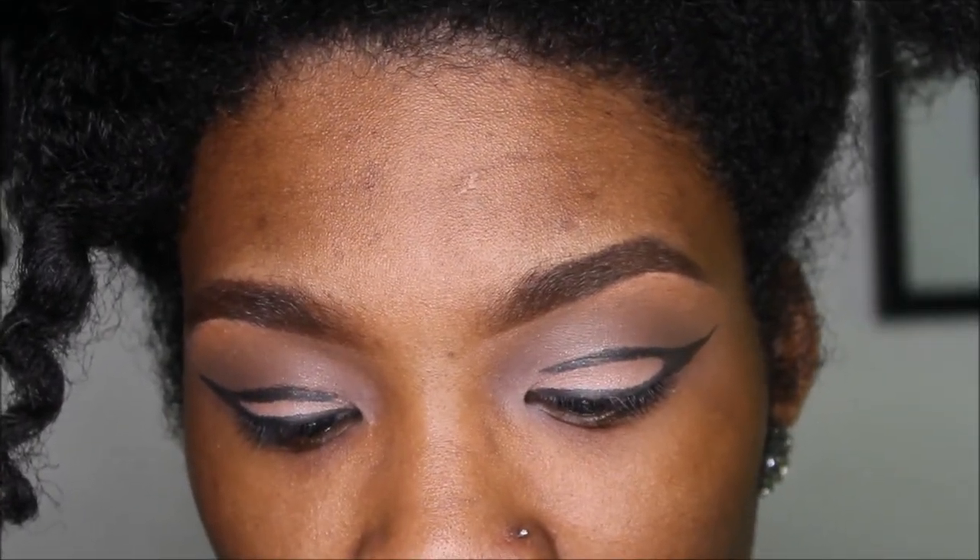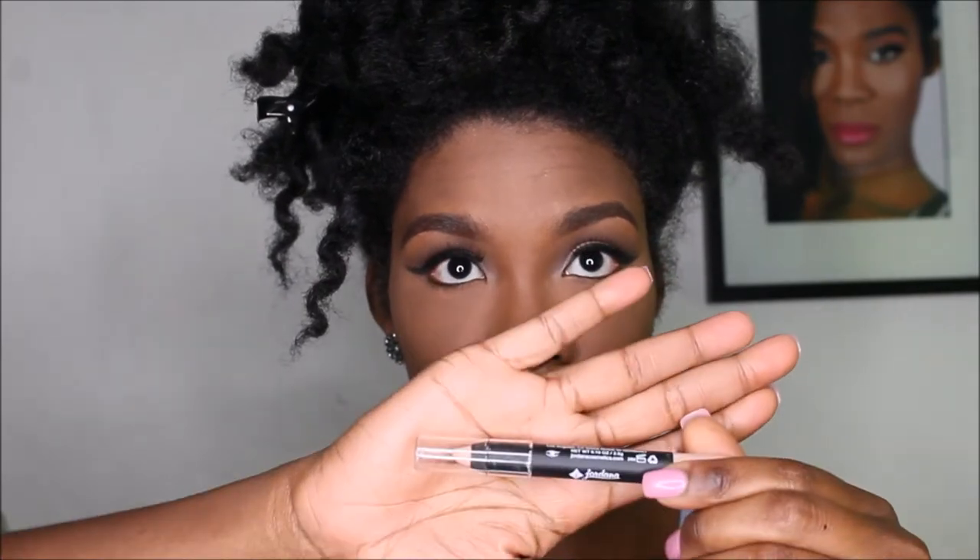Going on with mascara and lashes. But before we move on to the lips and the blush, we're going to put the 12 Hour Last Eyeshadow Pencil by Jordana — this color is Continuous Almond. We're just going to put that in our waterline to smoke our eyes a little bit.